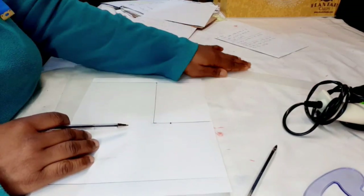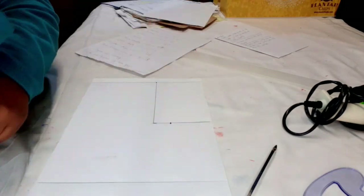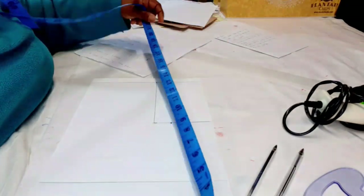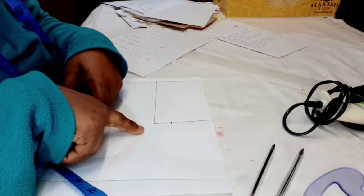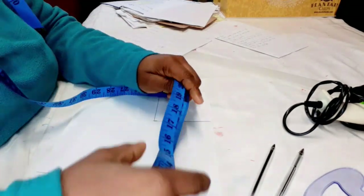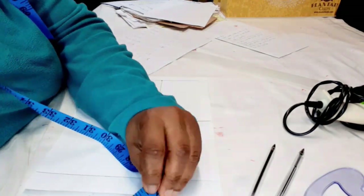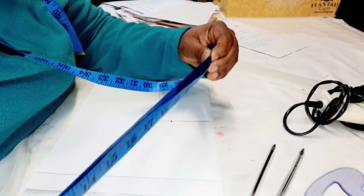On this chest line we're going to take the measurements. The bust is 23, and the easiest way is to divide 23 into 4, because this is half of the front and we'll use the front to cut the back. Get your tape and look for 23 — this is the easiest way if you don't have a calculator.